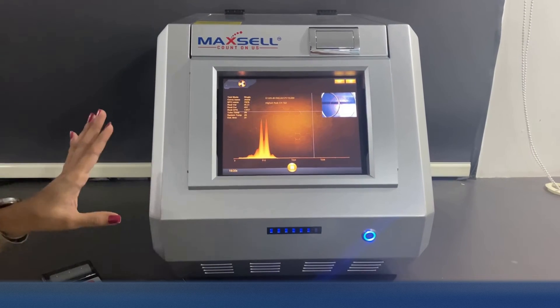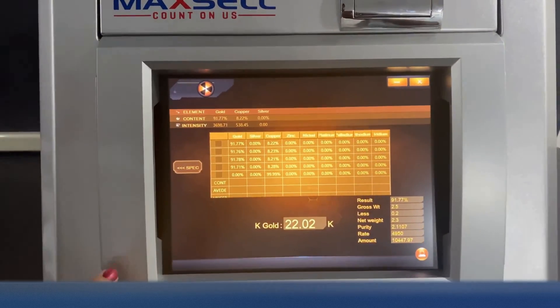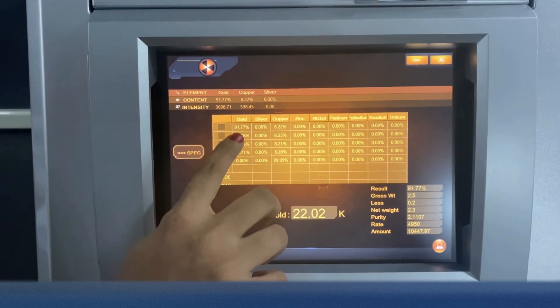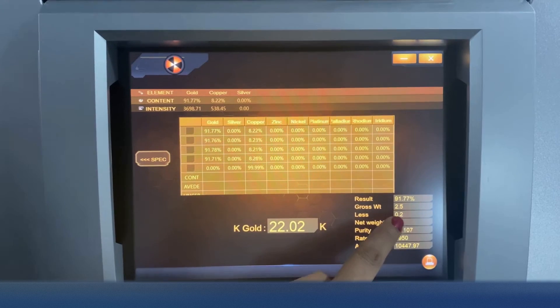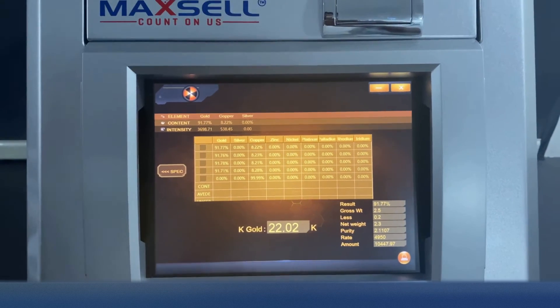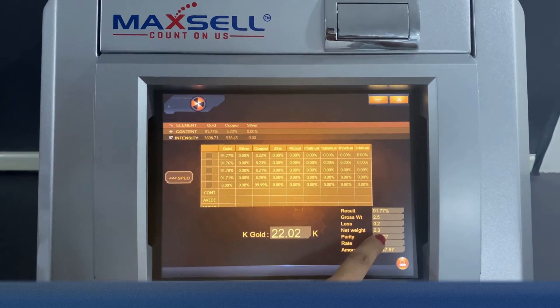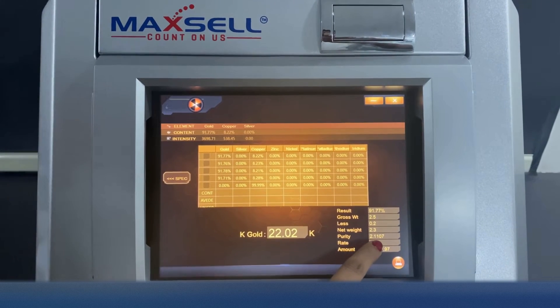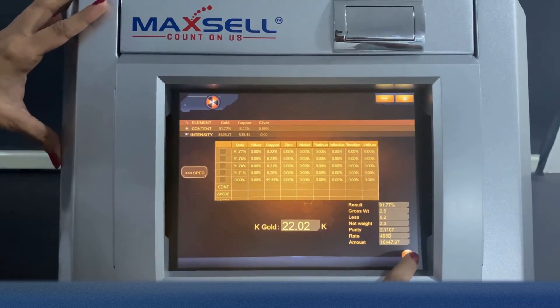Here we have our gold results. The gold composition is 22 carat, 91.7%. The gross weight is 2.5 grams. The machine also tells you about any other stone or wastage present in the sample. In Maxell Carrot Pro, you can input the stone weight to calculate the net weight of the sample.